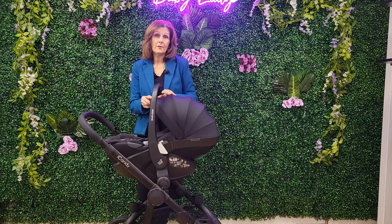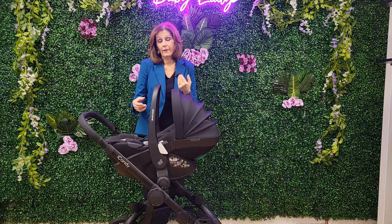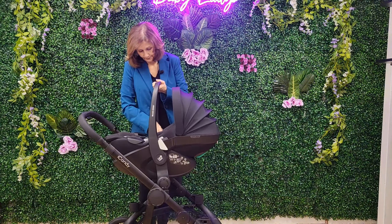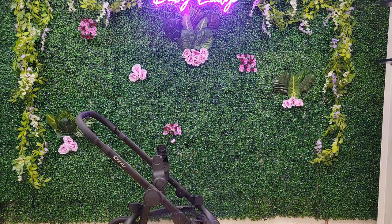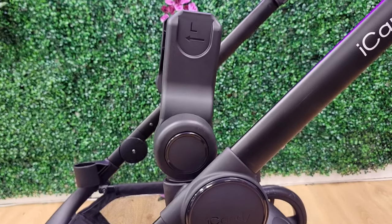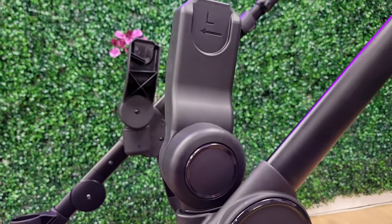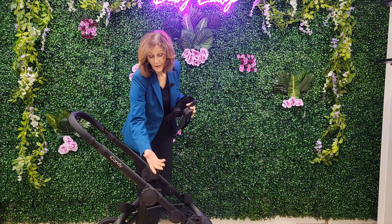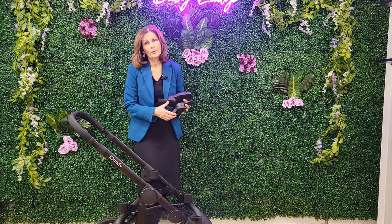Ideally these car seats are best used in the car and not on your chassis, but it's nice to have that option if you're making a very short journey. To remove, it's two buttons. To take your adapters back out again, it's the same button we've seen on the carry cot — just press them in, they're spring-loaded and really easy to do. Once those holes are empty, you'll then be able to put your seat unit on.